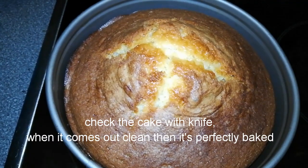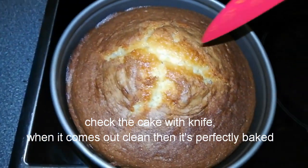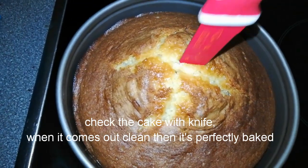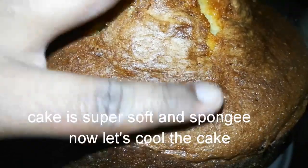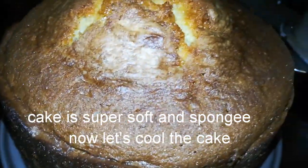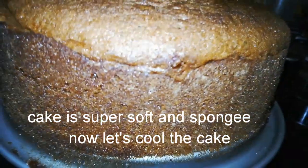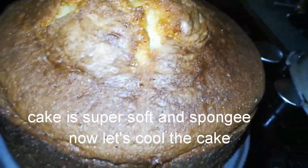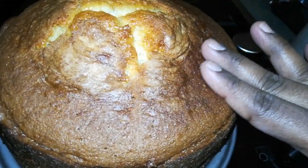Check the cake with a knife — when it comes out clean, it's perfectly baked. The cake is so soft and spongy. Let the cake cool down; adding milk gives a soft cake.